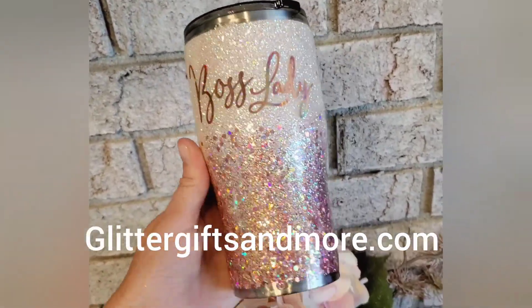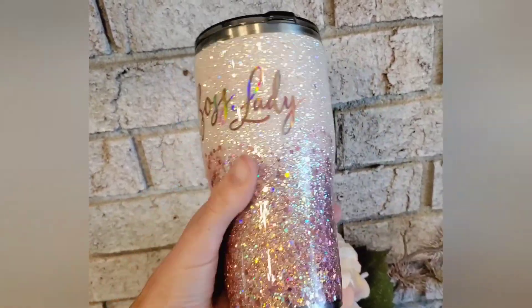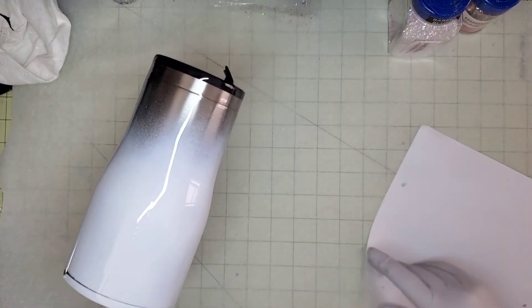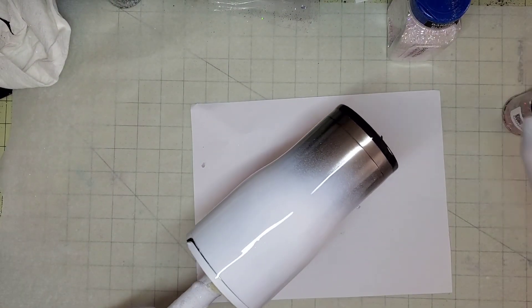Hey friends, it's Shauna from GlitterGiftsAndMore.com. I had someone comment on one of my reels asking me to do a tutorial for this tumbler. It's super easy, super quick, so we just threw one together.